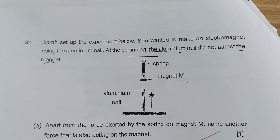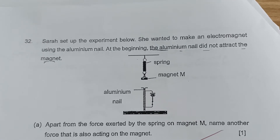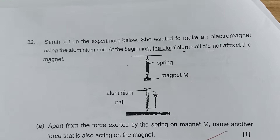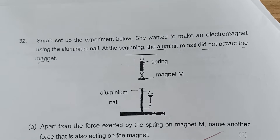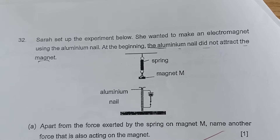Let us examine these questions that came out in this year's 2022 P6 SA1 examination. This is a five mark question and I'd like parents and students to take a careful examination of these questions, which you can learn from the careless mistakes of these students.